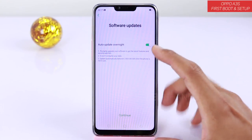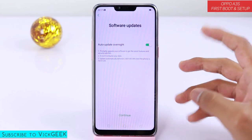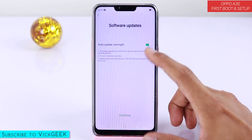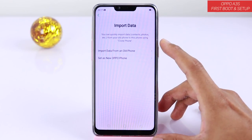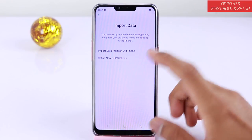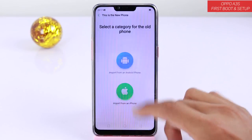After that you have software updates. If you want the software to be updated at night so it won't disturb your daily work, enable that and tap on continue. After that you can import data from your old phone — just tap on import data from an old phone and tap OK.